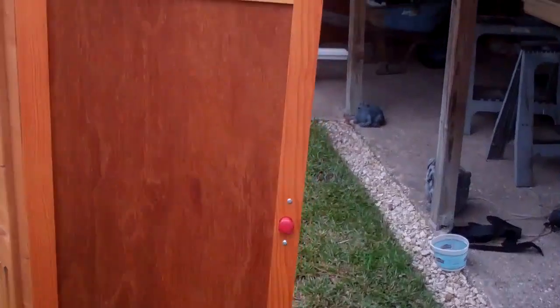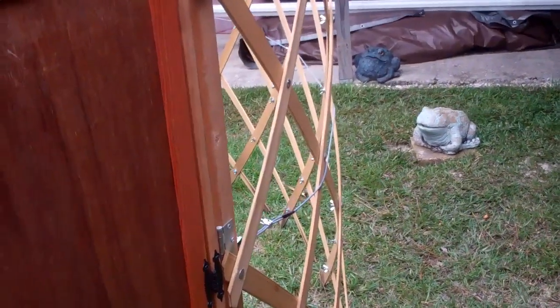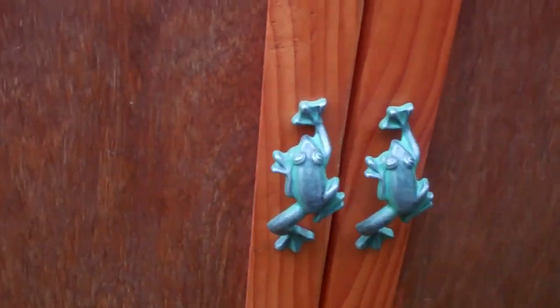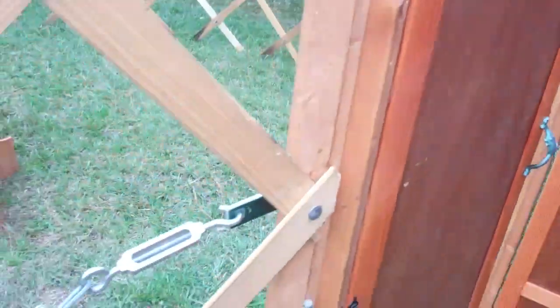I'll see if I can back up and get a better shot of this. It's set up on uneven ground, so the door doesn't want to stay shut. And go figure on the door handles. There's one of the turnbuckles.